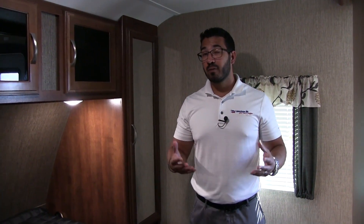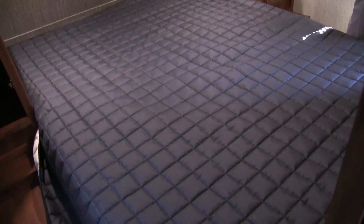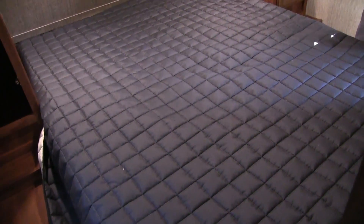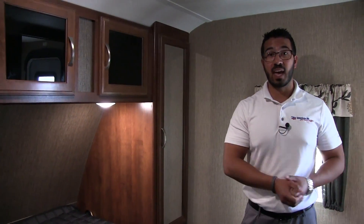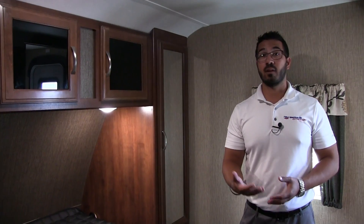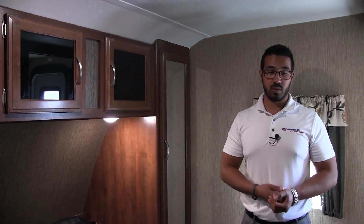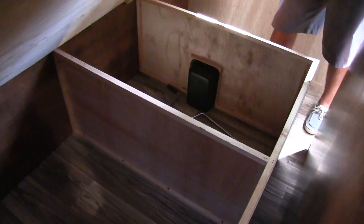One of my other favorite parts about a Passport is the bedroom. One reason is the bed — this is a full residential queen size, 60 by 80. That's a big deal; if you're a taller person and you're sick of your feet hanging off, the bed in the Passport will certainly help. There is also storage underneath the bed that's nice and easy to get to — just lift up this bottom and you can see the divided storage right there.